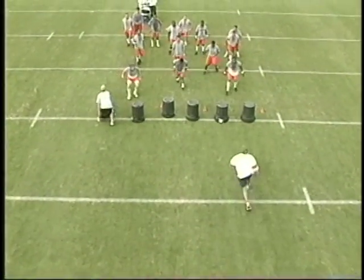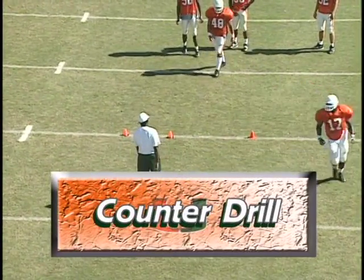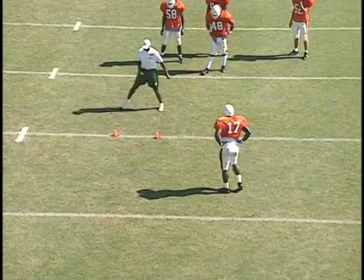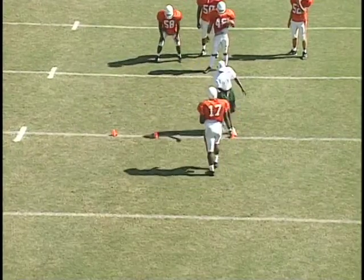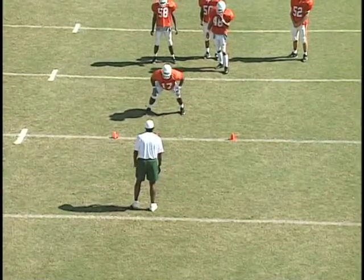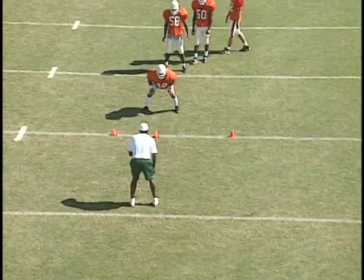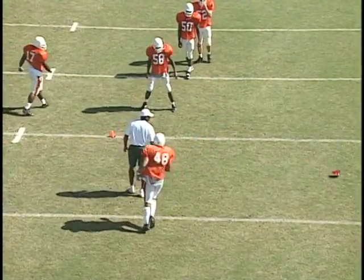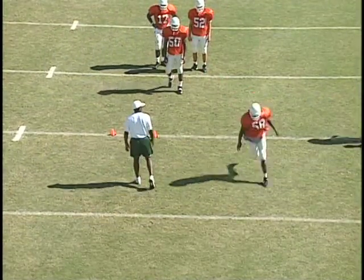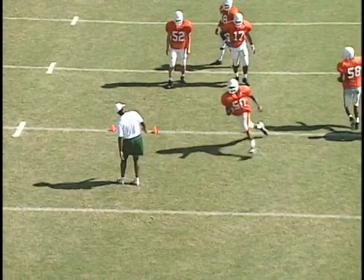You can use this drill for whatever runs you're going to see. We call it the counter drill — the coach simulates the look we'll get on a counter step. We want to eliminate that hop step by the linebacker, but if we get it, we have to be able to come back. Outside linebackers will have a wider angle than the mic; the inside linebacker will be a little bit tighter. When outside linebackers get that counter, they're working back downhill at a wider angle than the inside backer.